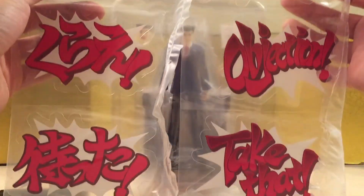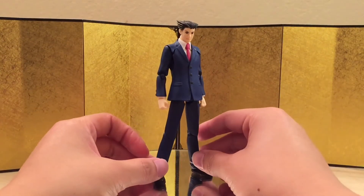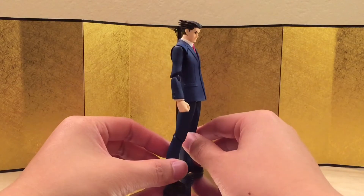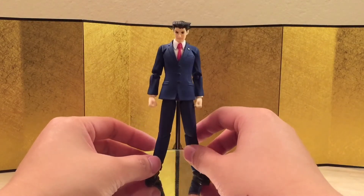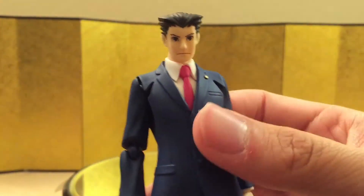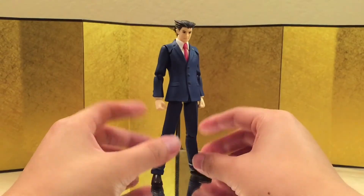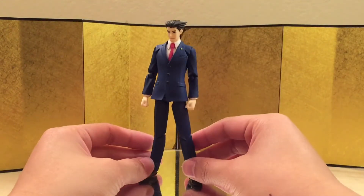Here we have the figure itself, and for the most part this figure is pretty basic — it's just your standard Figma figure wearing a suit, and we've already gotten a few of them. The design is very similar. The paint work is really clean, everything looks really nice as expected from Max Factory.